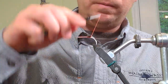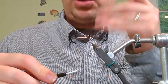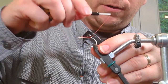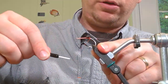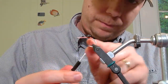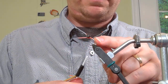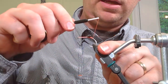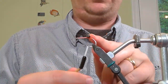Now very few flies I've tied do this — the Clawdad being one exception. What we're going to do is start to take our thread down the bend of the hook. We see this in trout flies to give natural curvature, but not as much in streamers. I'm only coming down maybe a quarter inch down the hook shank — just enough for a little curvature — then bringing the thread back up to the eyes.